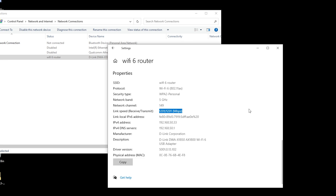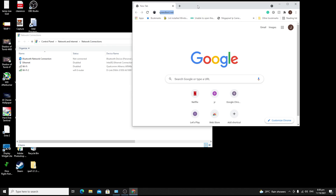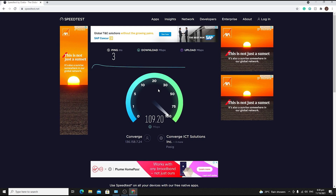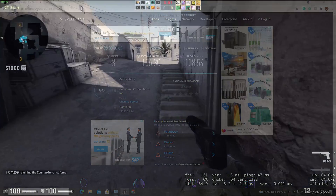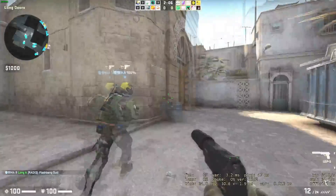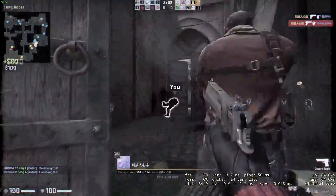The link speed is 1,201 megabits per second, which is much faster than my gigabit network connection. For the speed test, we are on a Converge plan at 2,500 pesos — which is 100 Mbps — but from time to time we get a speed bump above 100 Mbps, and right now we are hitting that speed with this new D-Link Wi-Fi 6 adapter. In CS:GO we are getting around 50ms or less latency, which is ideal — less than 70ms is considered good for gaming.